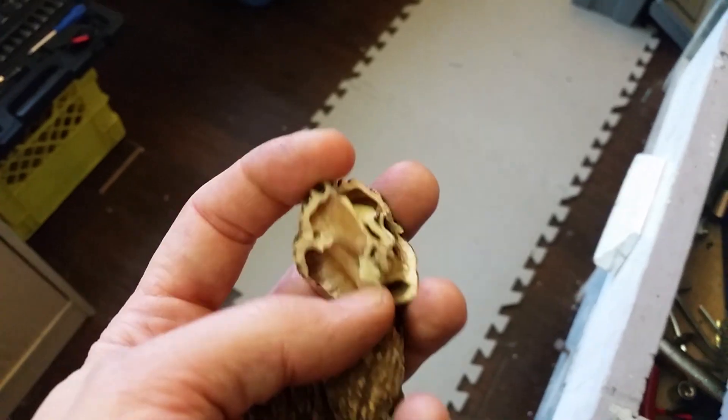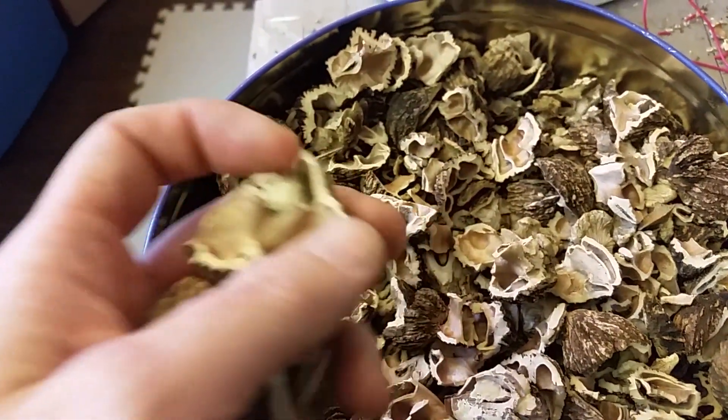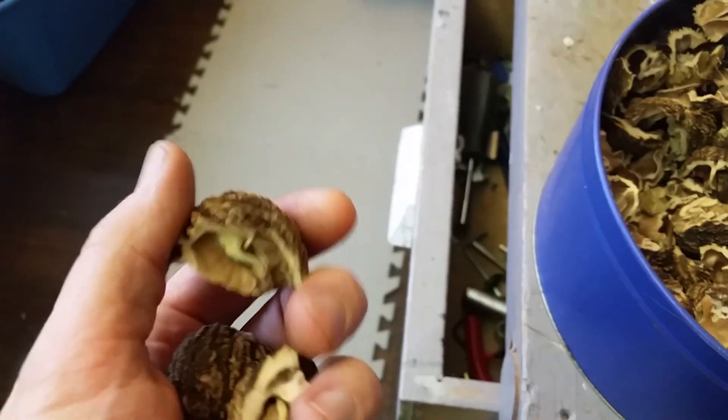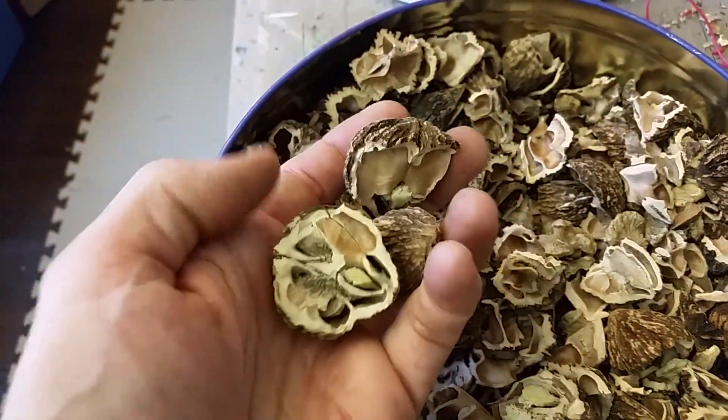Hello Internet. Let's just give you a quick update as to what I've been up to. I'm going to be talking today about a walnut cracking machine. Now these are not your regular walnuts you can buy in the store — these are black walnuts. I've processed these already and dried them, and now I'm going to the cracking process.